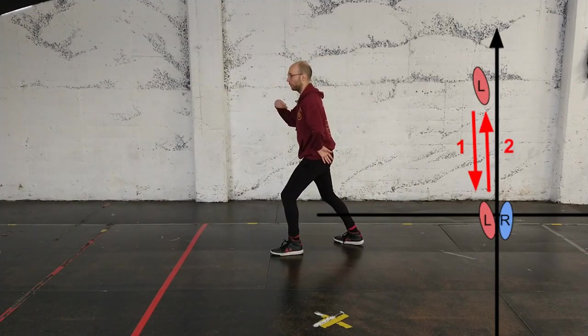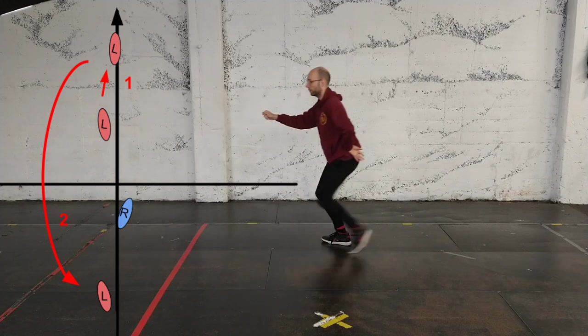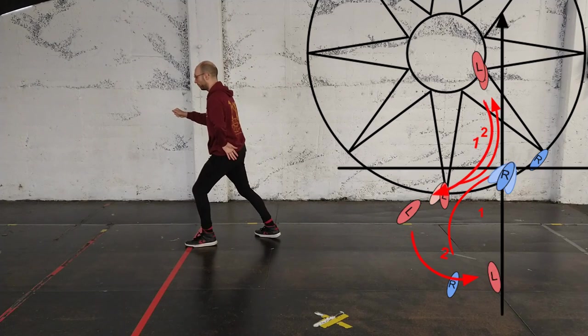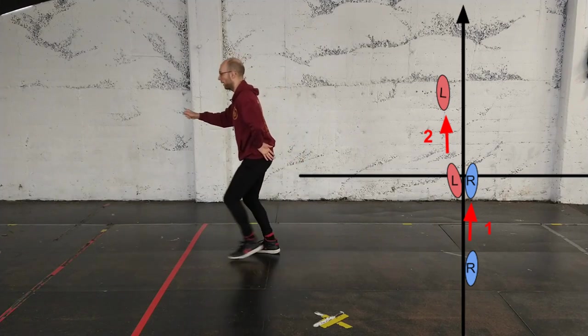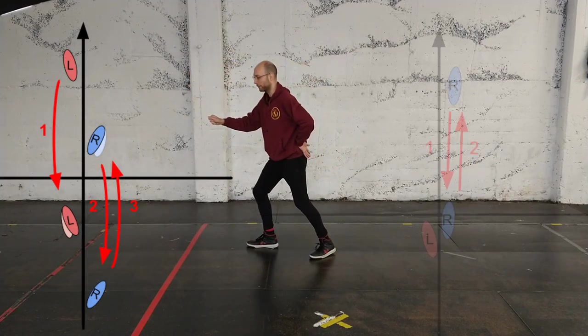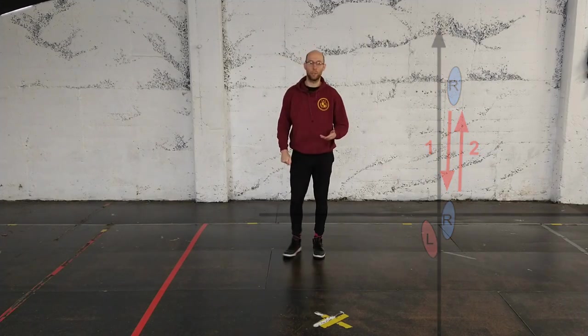Now we've got the other foot forwards and we can repeat the whole pattern again on the other side: a sort of lunging advance of the front foot, pass back, pass and recover, traverse and pass, traverse back, pivot, gather back, change lead, gather, advance forwards, two passes back, one pass forwards, gather back, replace the foot. And that's how we get back where we start.